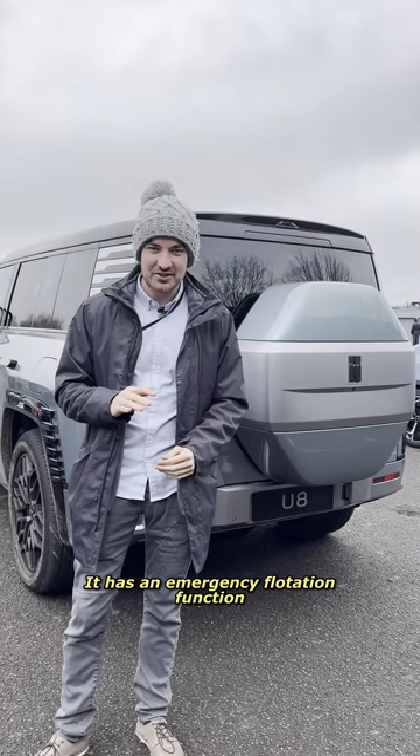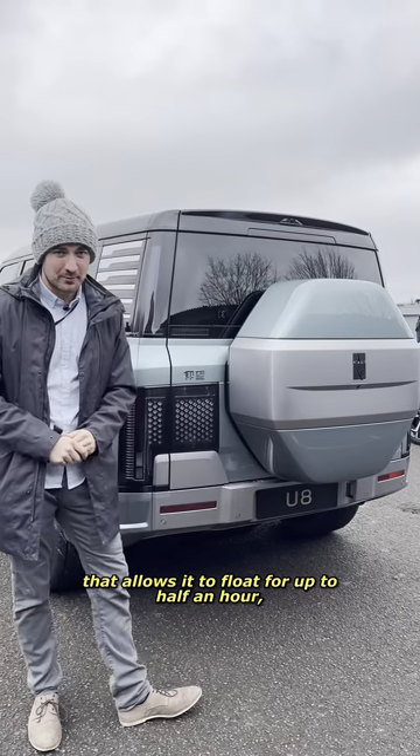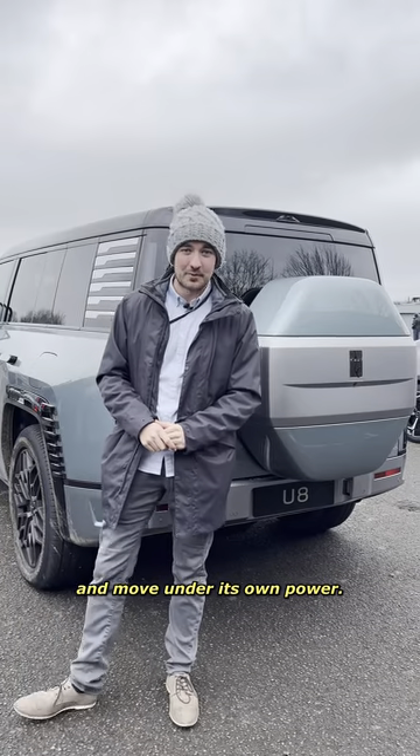It has an emergency flotation function that allows it to float for up to half an hour and move under its own power.